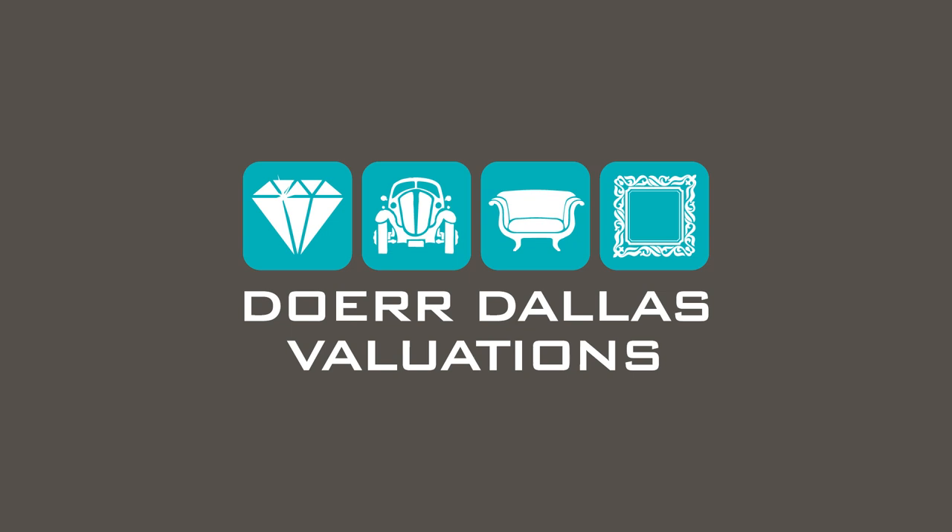Thank you for listening. You can read this article and many more at darevaluations.co.uk. Search for Dare Dallas to find us on Instagram and LinkedIn, where our team will keep you updated on market trends and our valuation service. For more details on our valuation service, please call us on 01883 722736 or email enquiries at darevaluations.co.uk.